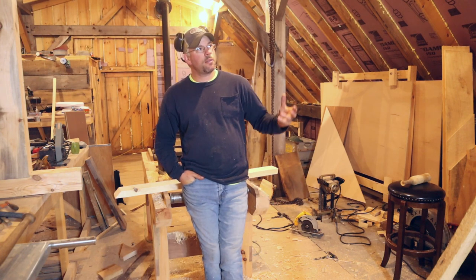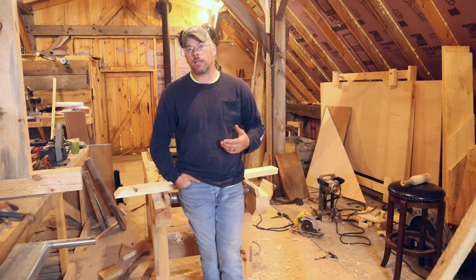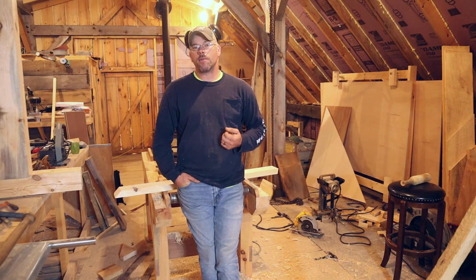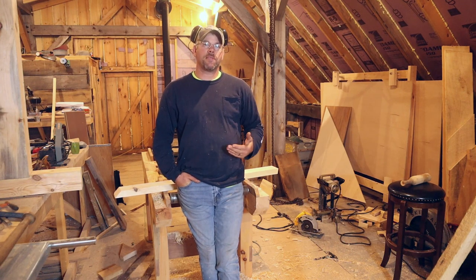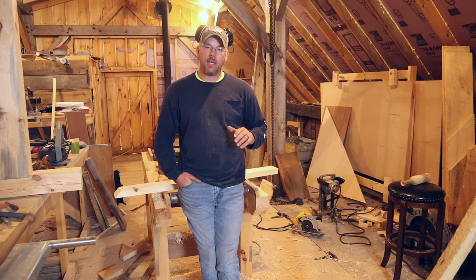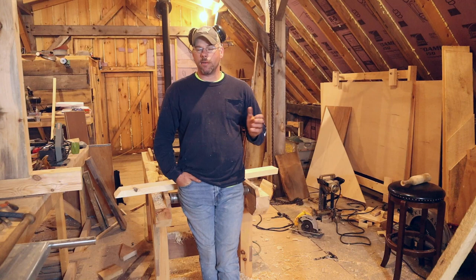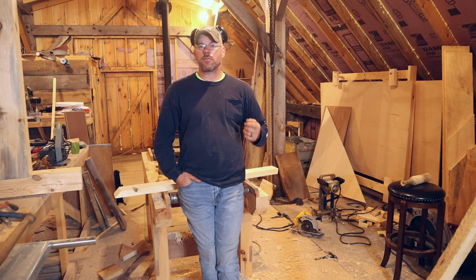In modern stick framing we're used to putting sheathing on everything. In a modern stick-built house, your plywood, OSB, zip seal system — whatever you're using — gives rigidity to the frame itself. That's what keeps everything from racking and moving. Timber frames rely on nothing more than the structure itself to resist those loads.